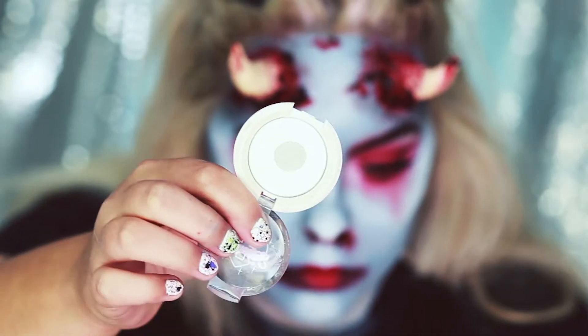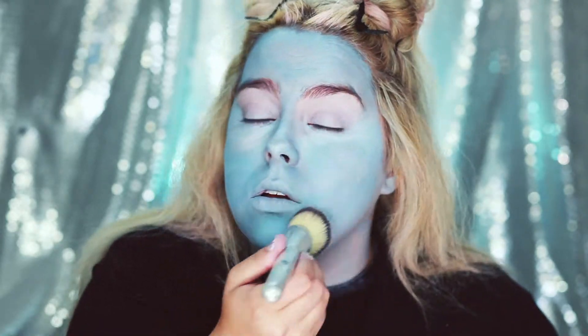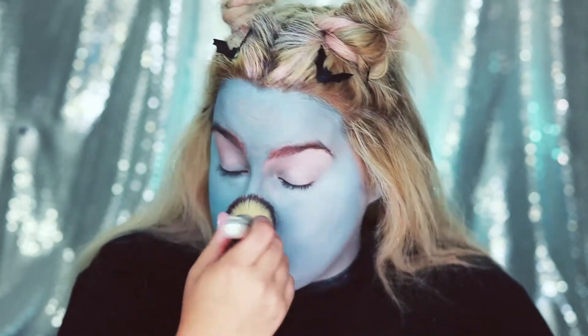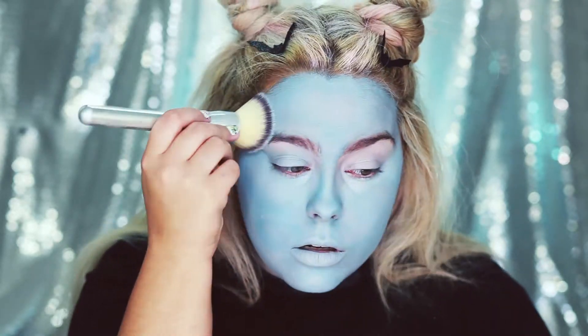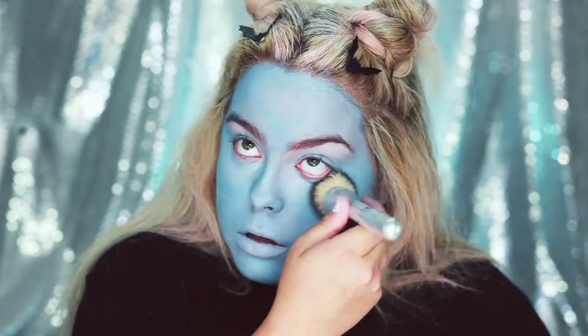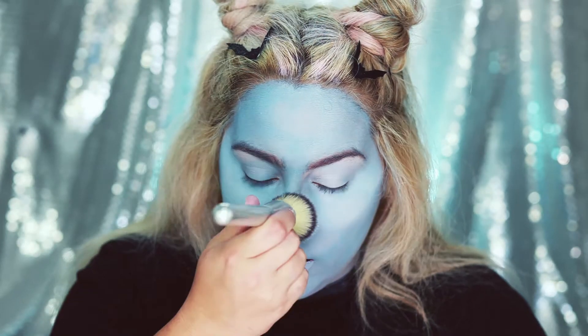Now I'm going to be setting my face with some Sugarpill Taco and some Sugarpill Home Sweet Home. I'm going to take Taco and put it on all my highlighted areas on my face.